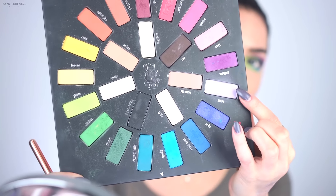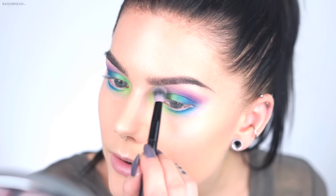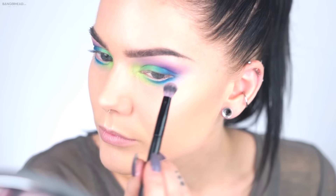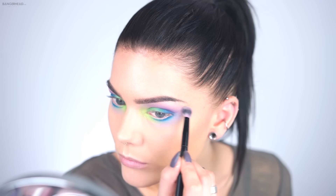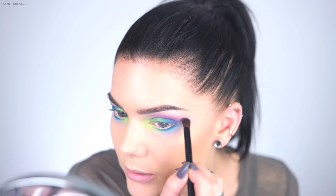Now I'm also going to add some purple underneath my eyes and I'm going to use Muse. I'm actually going to use this around my entire eye — it's a perfect blending color if you want to use purple shades or blues. I'll just intensify them a little bit more with a little bit more purple and a little bit more blue.